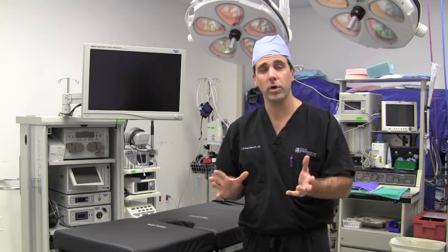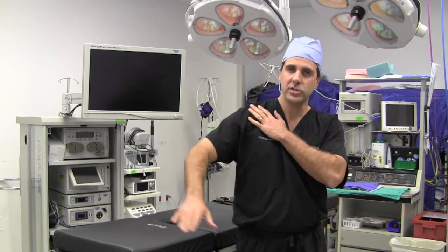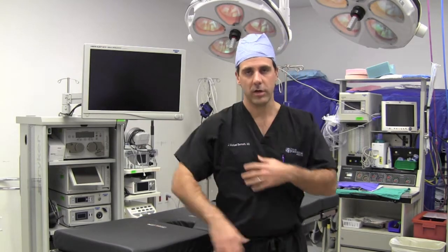Some doctors like to work in a lateral decubitus position where we actually have the patient laying on their side, occasionally with the arm in traction to get to the shoulder, holding the arm up while they work in the shoulder. Those are two ways to work on the shoulder arthroscopically.